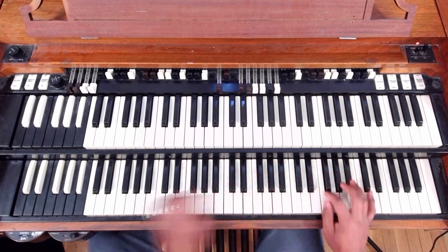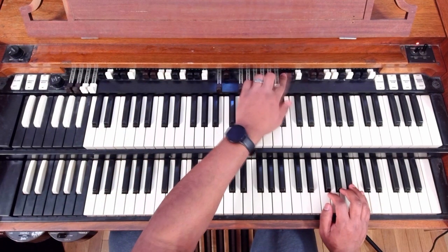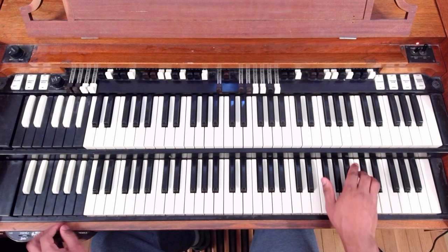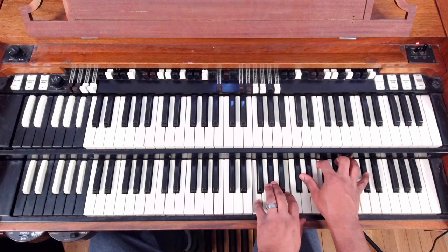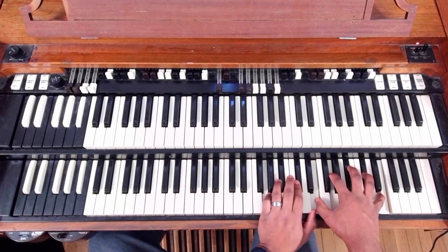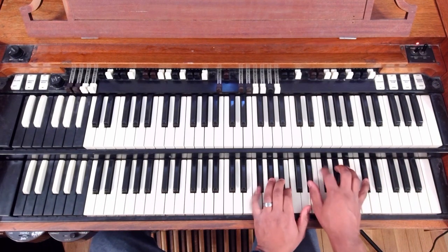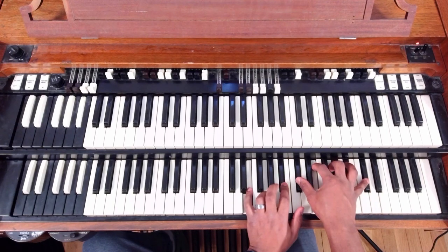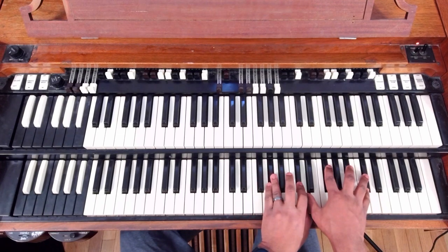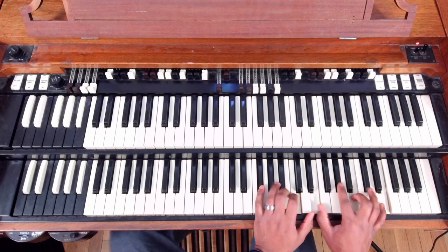Let's go from the top with the second variation. I'm moving a little fast here. So we go: flat 3, 3, 6, 2, 5, 1 — running through the full 3-6-2-5-1 progression twice with the new voicings for the 2 and 5 chords in D-flat.